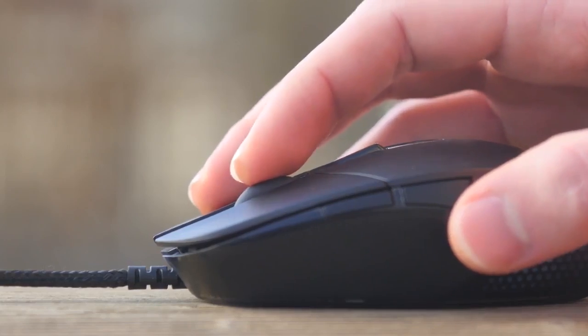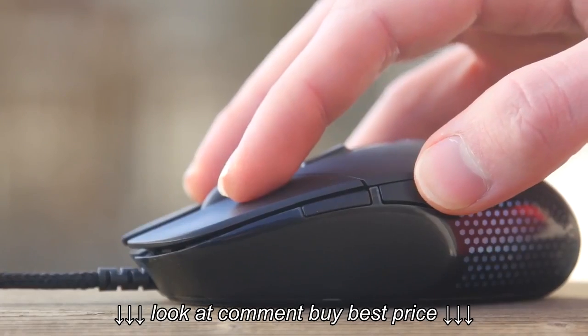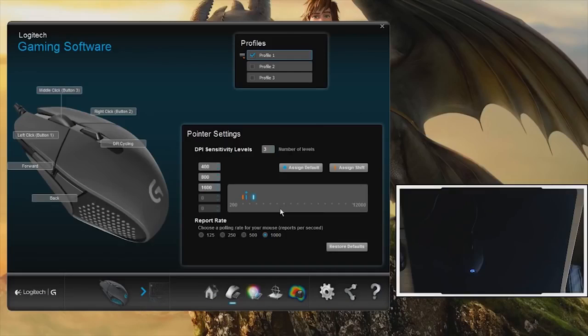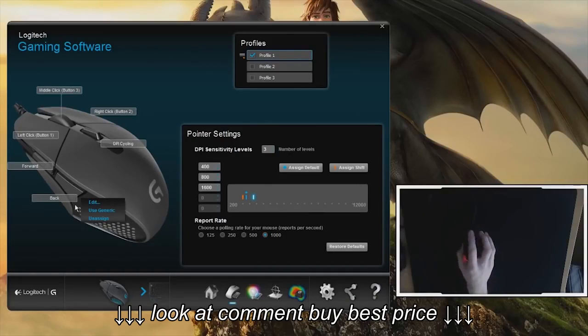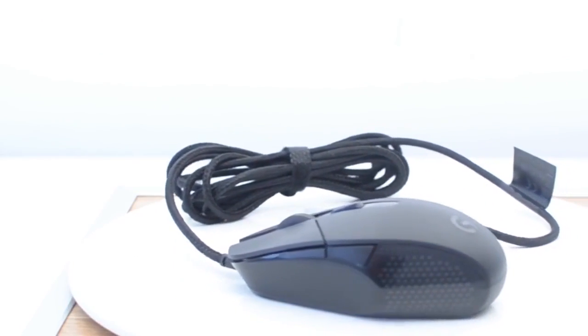The matte black plastic mouse is vaguely diamond-shaped and includes two programmable buttons on the left side, plus a button under the scroll wheel that can swap between dots per inch profiles on the fly by default, but can also be programmed to perform any other mouse function. There are six buttons on the mouse in total, all of which are reprogrammable.